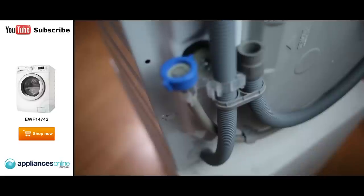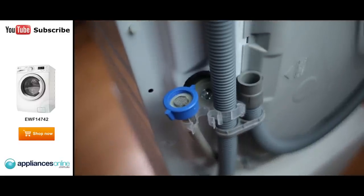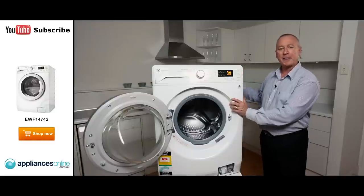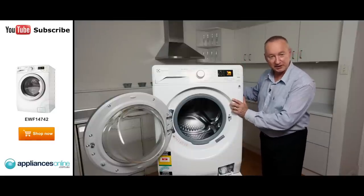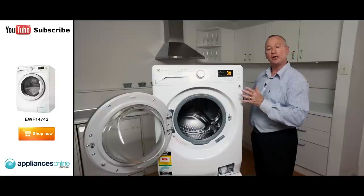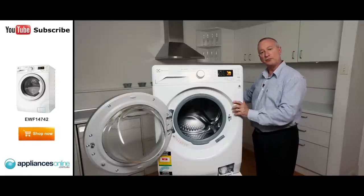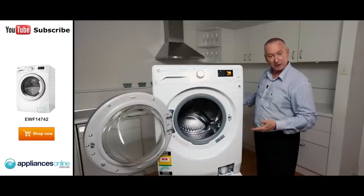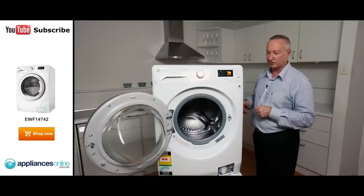The machine itself is a single hose connection, so it simply connects to your cold water, plugs into a normal power point and you've got your drain hose at the back. Now there are transit bolts in here — there's three in total. So if you're going to install it yourself, do remove those three transit bolts as it frees up the bowl inside. Balance it up on its four little feet and you're pretty much ready to go.